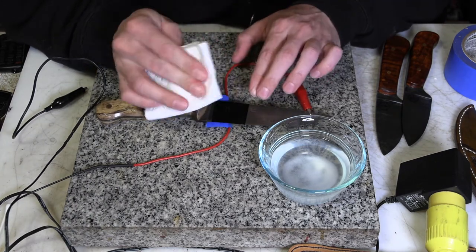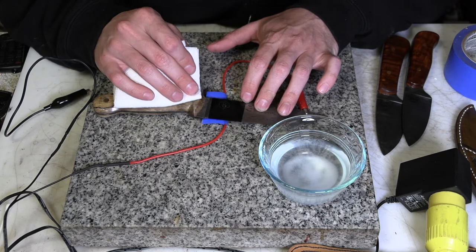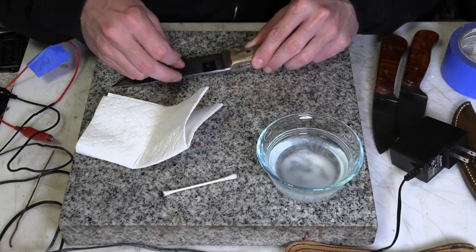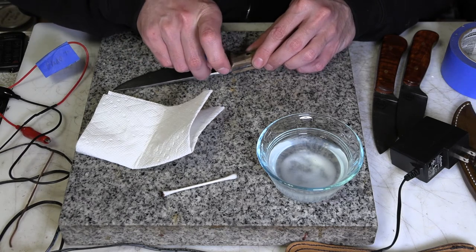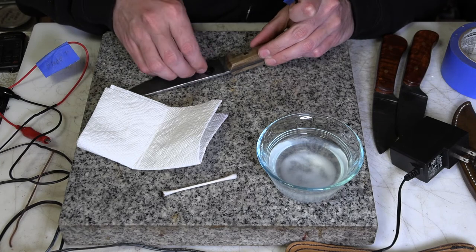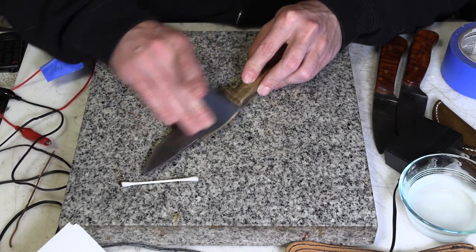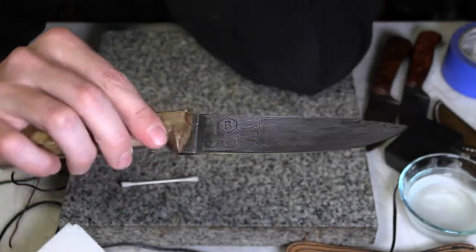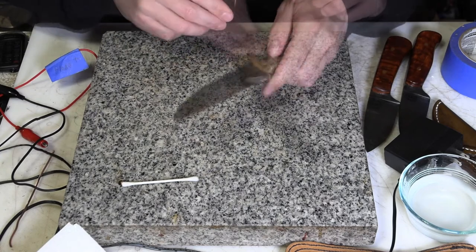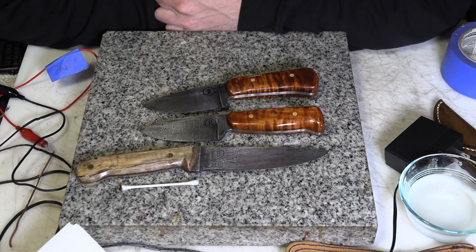Now we clean it up a little bit. That'll be etched into the steel. I don't know how deeply just yet, but I think we got a good etch on that one. And as you can see, that etched the logo in there. It didn't come out quite as good as I wanted, but it's a nice deep etch so it's going to always be there. That's a quick bit about how to make an electro-etcher from trash, pretty much.